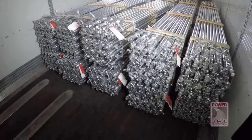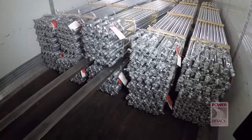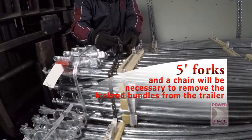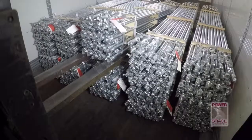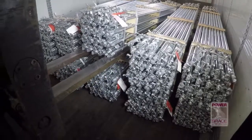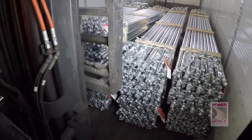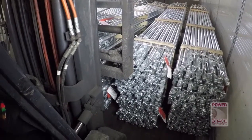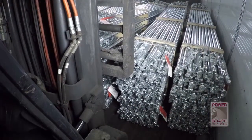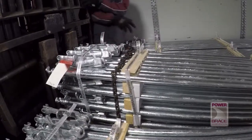Unloading the lock rods should be done carefully using the same techniques and equipment that were used to load them. Five-foot forks and a chain will be necessary to remove the lock rod bundles from the trailer. Start with the bundle in the middle of the top row, then remove the remaining bundles on that row. When removing the bundles, be careful that the forks reach all the way under the center wooden support before lifting. It's necessary to chain the bundles securely to the forks before lifting.